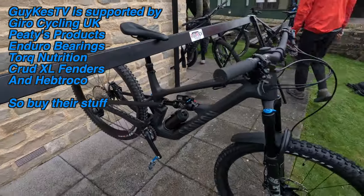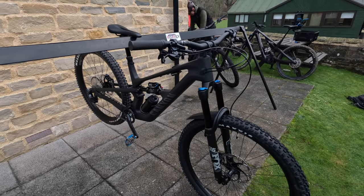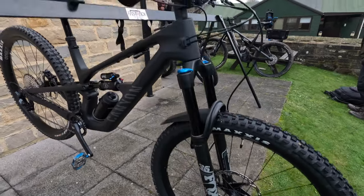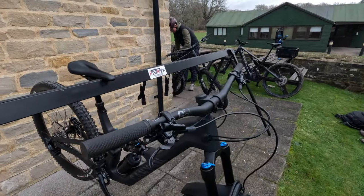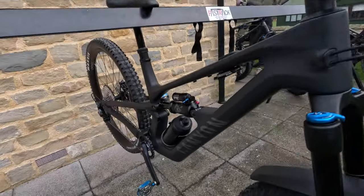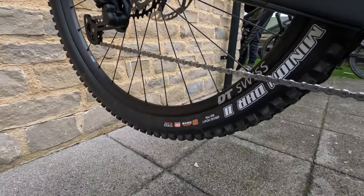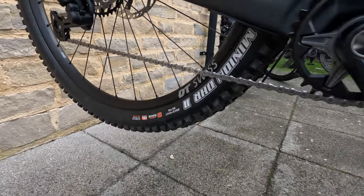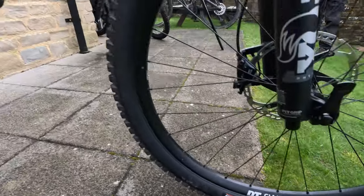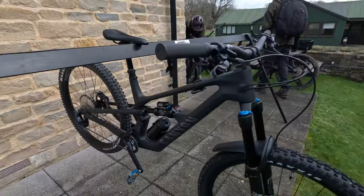Here's my ride for the day — quick recap. I'm on the CF7, so that's the entry level carbon fibre bike. Box 36 Rhythm, Canyon Zone G5 cockpit, SLX stop-and-go throughout. Minion Maxterra on the rear and a Maxterra on the front. Exo Plus casing at the rear as well, and 29 at both ends.